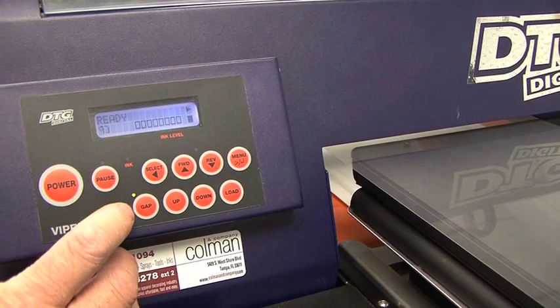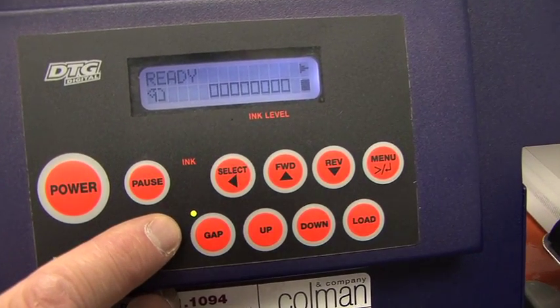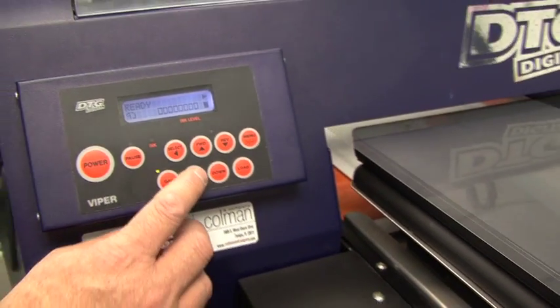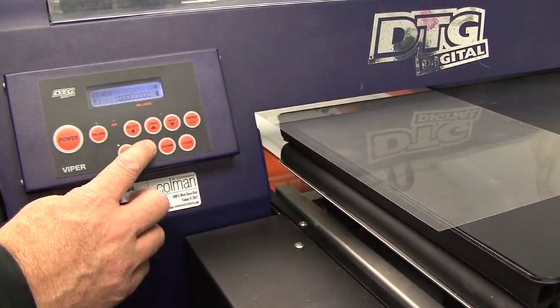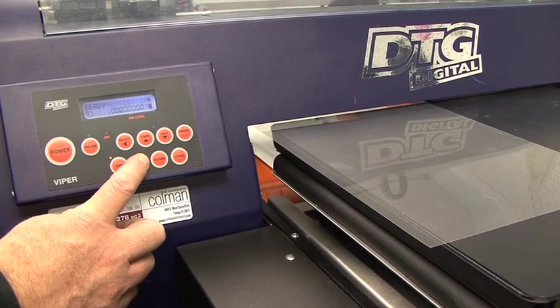Now I want to make sure that the gap light is on and it's green, which means it's on. We always want to make sure that that gap light is on. And now I simply hold the up button, and that will set the height.